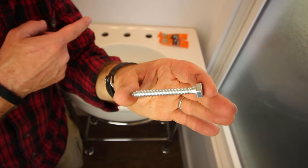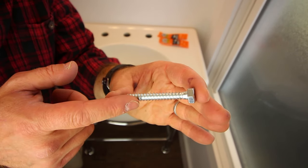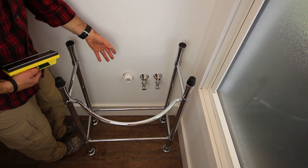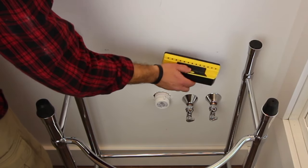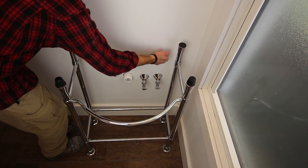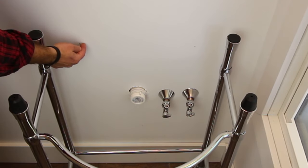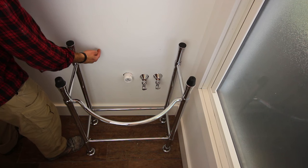The best way to attach a pedestal sink to a wall is to have wood blocking in the wall and secure it using lag bolts or lag screws with washers. I'm going to remove the sink to find the location of the blocking I put in the wall before installing the drywall. Take a stud finder—as you can see there's blocking right here. I may actually move the pedestal sink over just a smidge so I can be right on that blocking.